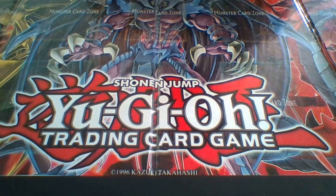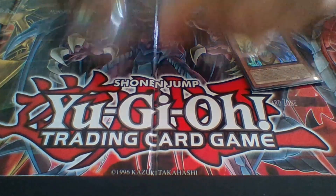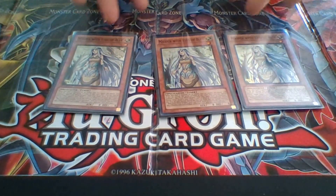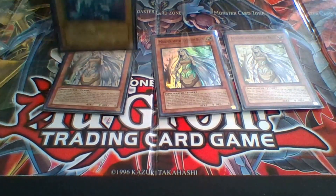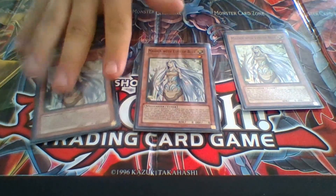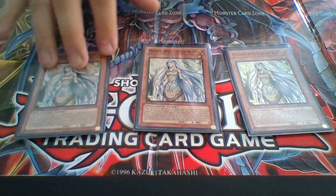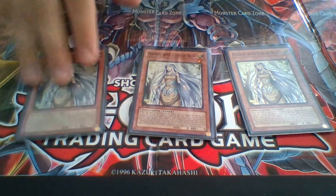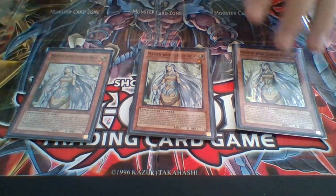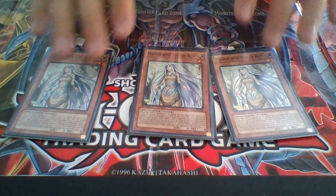Next, we have three Maiden with the Eyes of Blue. This is obviously to get out Blue-Eyes much more easily, regardless of whether she's targeted for an effect or attack. She is the go-to of this deck to pull out Blue-Eyes much more easily.